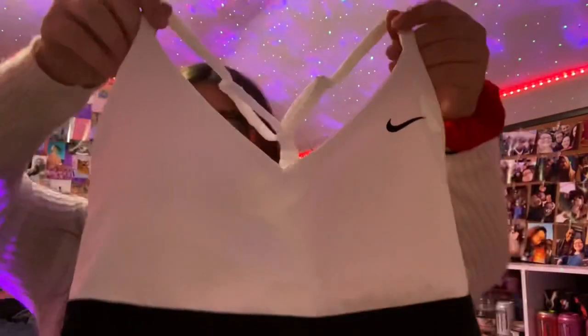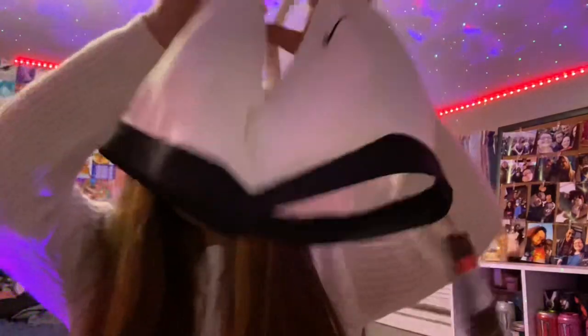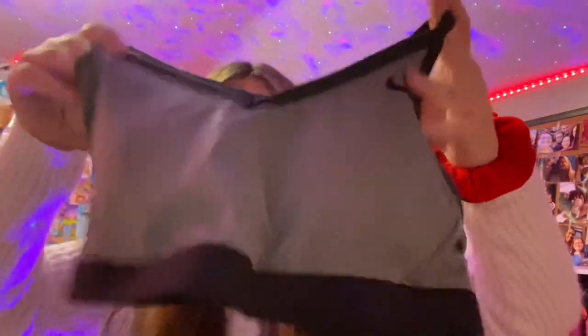I got a Champion sports bra with a razorback — super cute. Then two Nike bras: one white with a black band, and one grayish color with black trim and lacy detailing in the back.